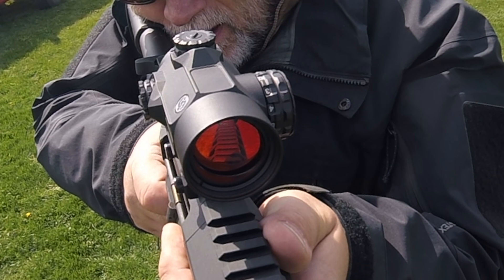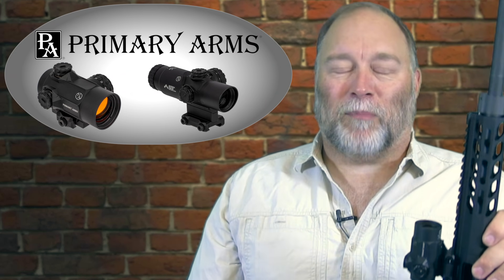Overall, I'm impressed with the Primary Arms lineup, so if you're looking for glass for the top of your black rifle, check out Primary Arms.